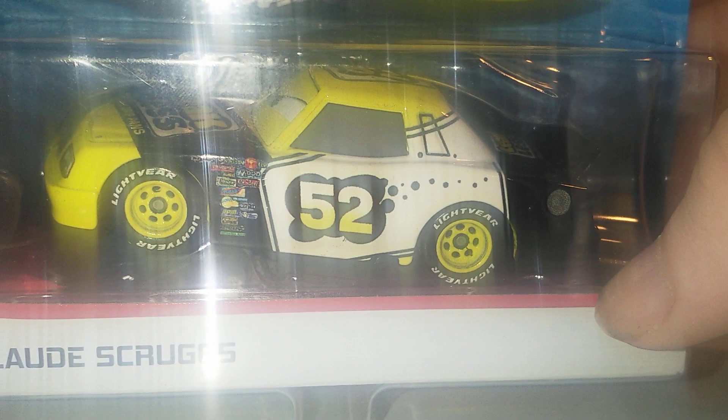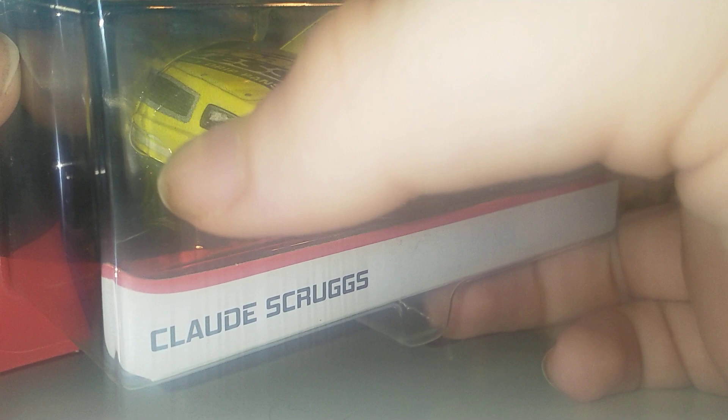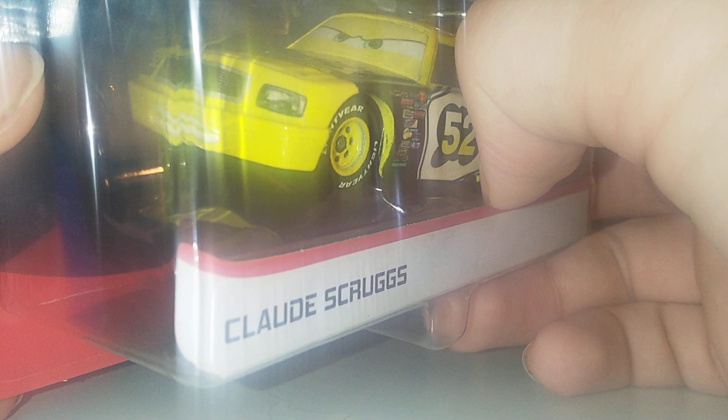Claude and Aiken Axler are one of the ones that have continued on for 14 years, which is just amazing to see. Here is Claude. We're going to be doing a quick review and then comparing the Thailand one to the China one and the lenticular one too. Here is his front — we've got the nice expression, the nice mustache grill there. I always like those grills. We've got the nice mouth expression, the headlights, and 52 on the headlight there.